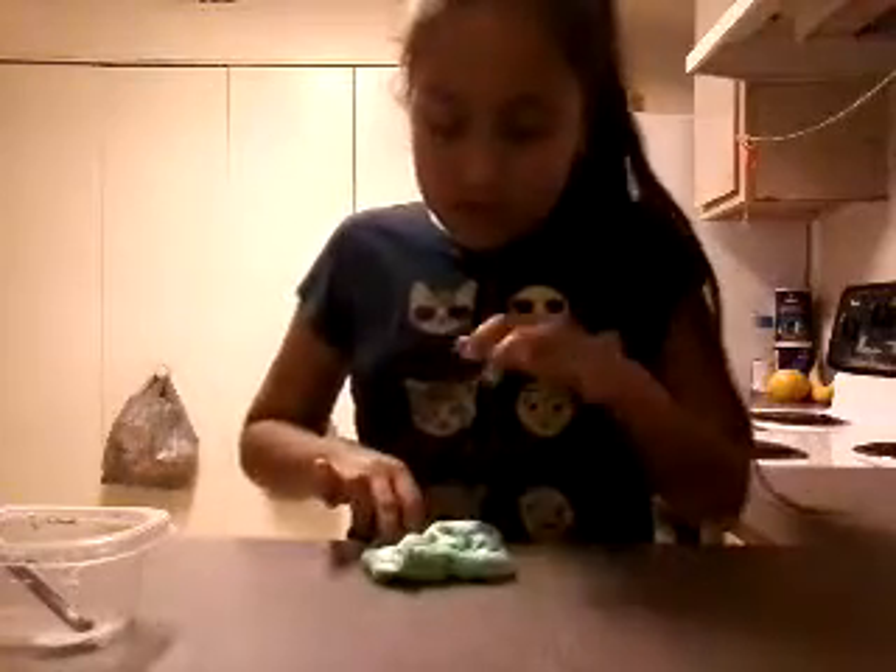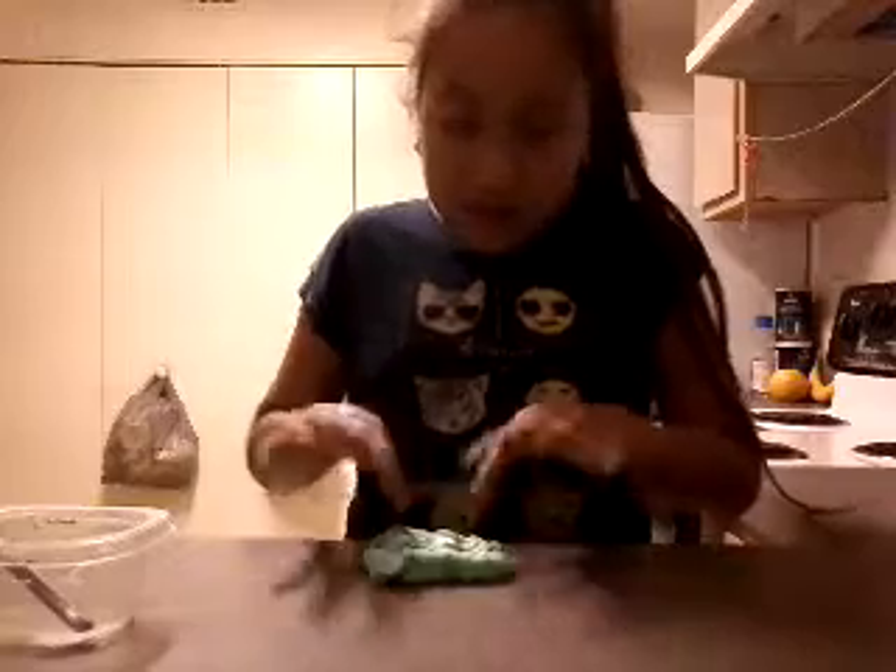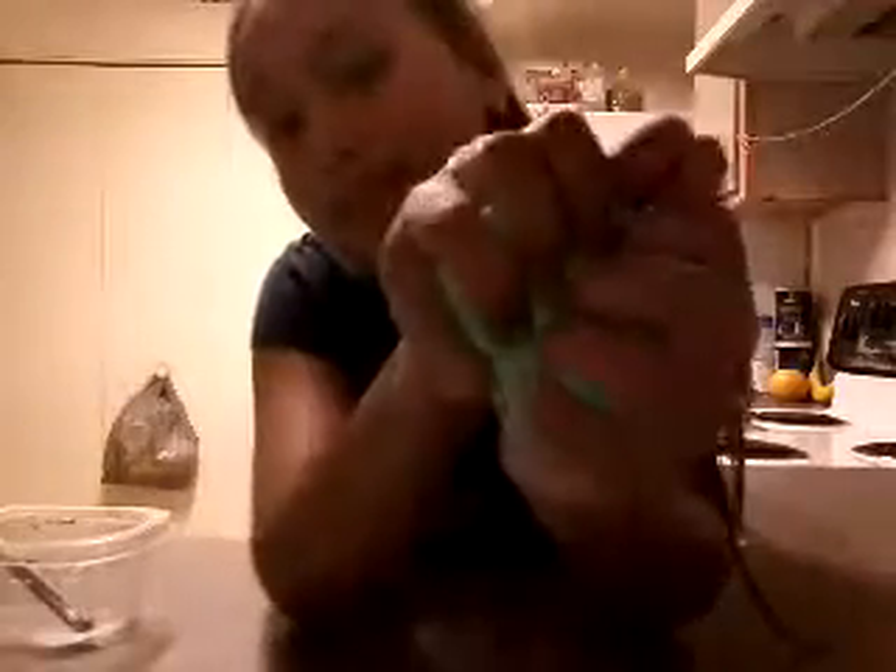This is my slime collection now. I might go to the dollar store today again and do a haul. Okay, I really think I have too much activator because it's not that stretchy, and my slime doesn't always turn out like that. But this is very good - there's the slime.